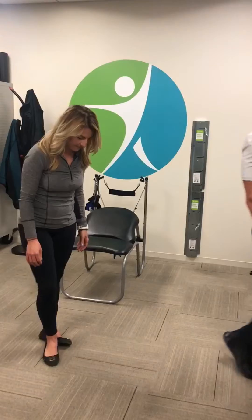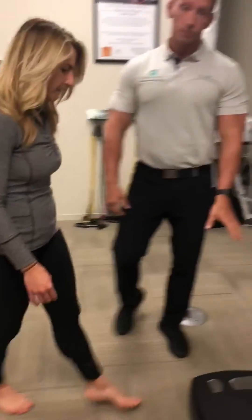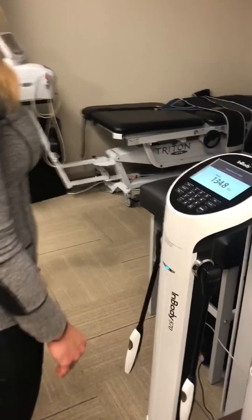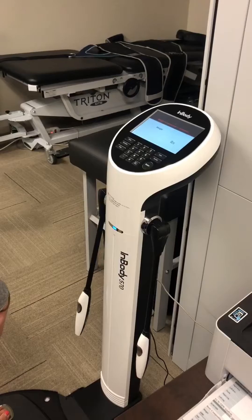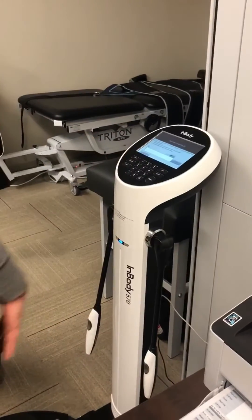It's a pretty simple scan. We're going to have her take her shoes and socks off, put her feet on the silver dots, and face forward. The first thing it's going to do is measure the weight — this is the initial body weight we use to figure out the muscle, fat, and water later.